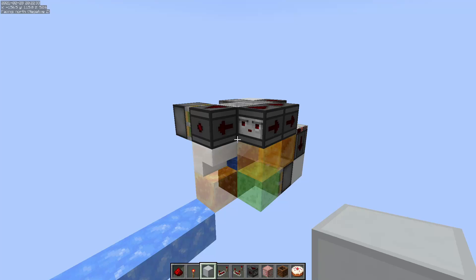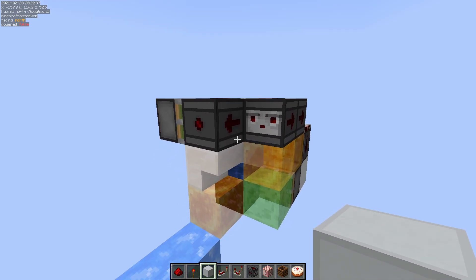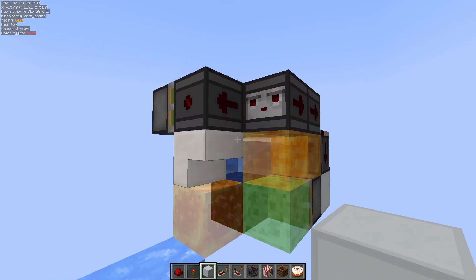Hey, what's up and welcome back. Today we're going to look at a little component showcase — this is going to be an item aligner.